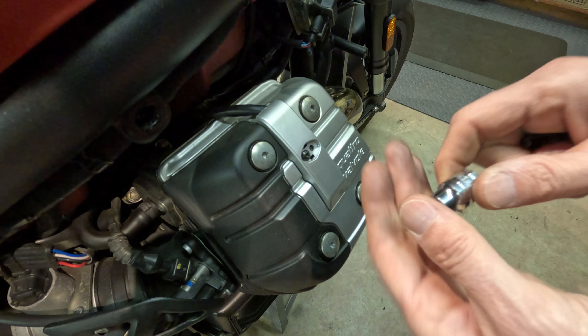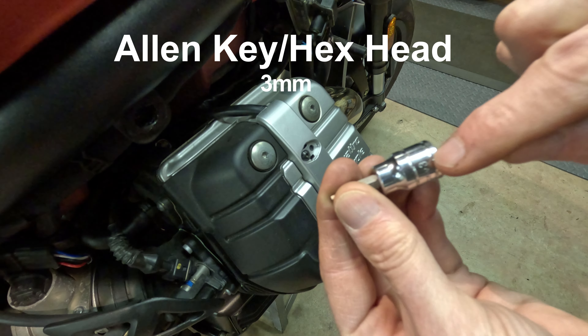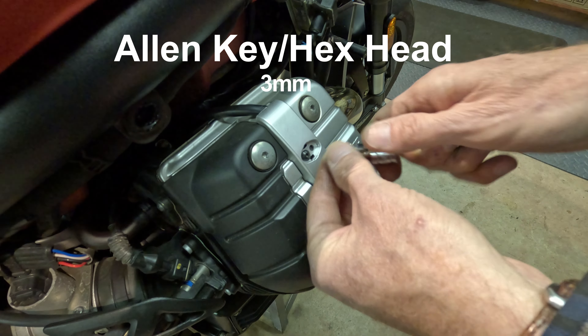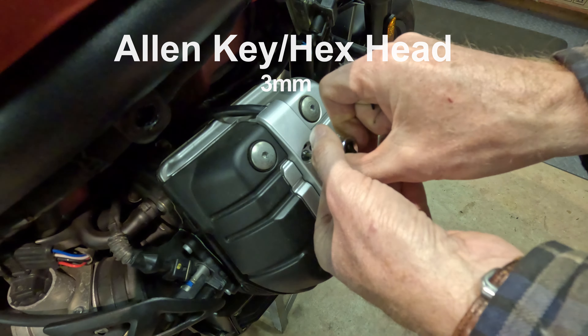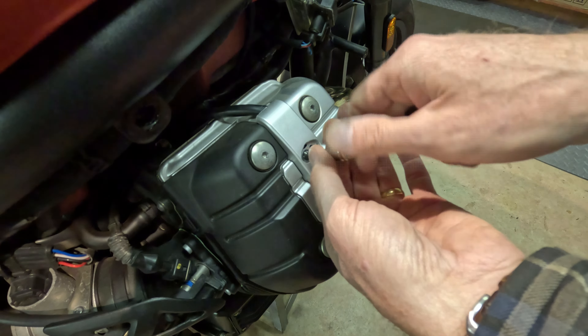Welcome to this new Moto Guzzi Griso owner's tune-up and eventual reflash of his bike. This is part one of a three or four part series on tuning up the Moto Guzzi Griso completely before I do the reflash.